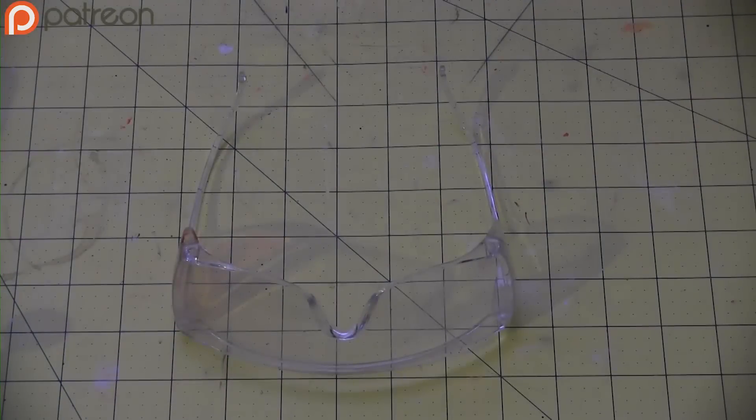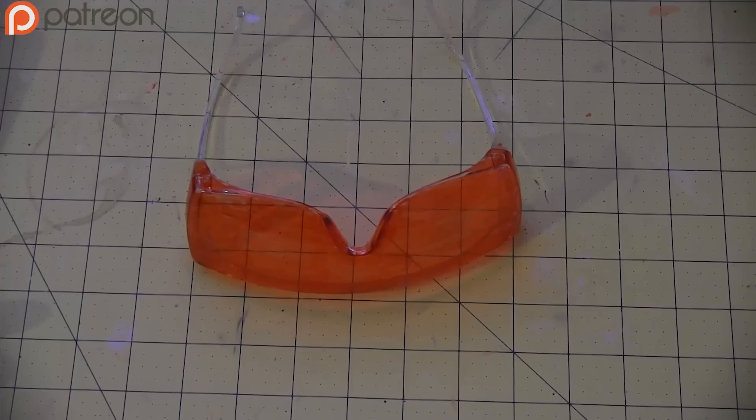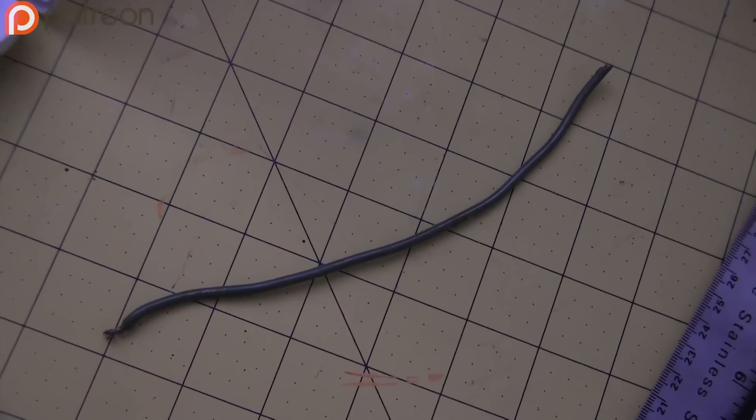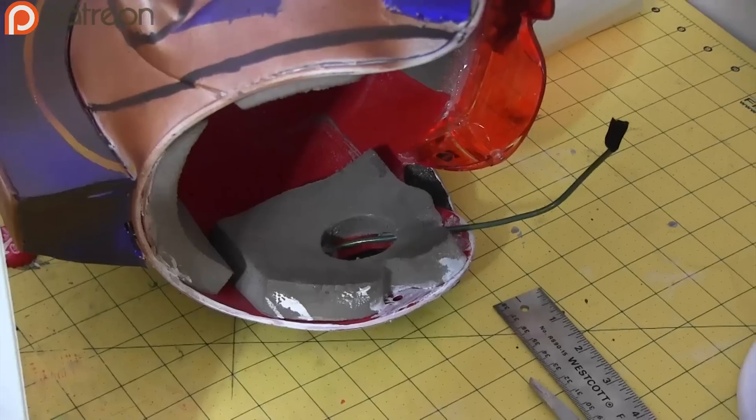And that is the backstory of this prop. But don't worry, I've taken precautions to make sure that never happens in the future. With the spray paint drying, make the goggles by coloring old safety goggles with a Sharpie, or buying orange safety goggles — whatever floats your boat. I made the microphone from scrap wire and some tape for the speaker bit, then attach the goggles and the microphone with hot glue.